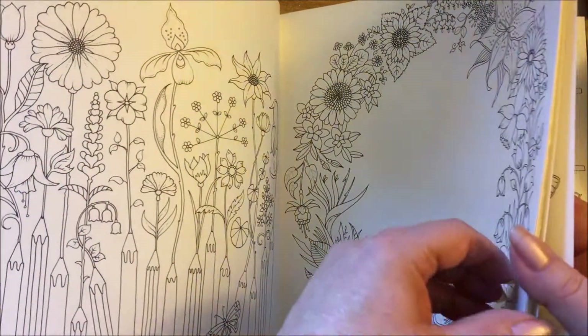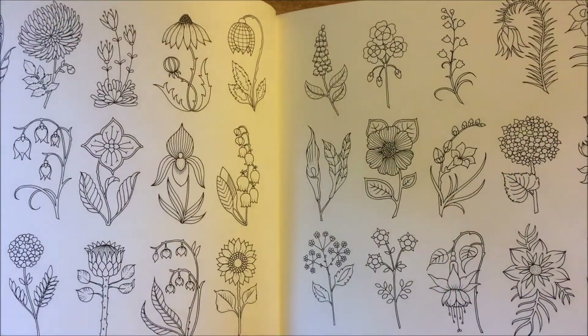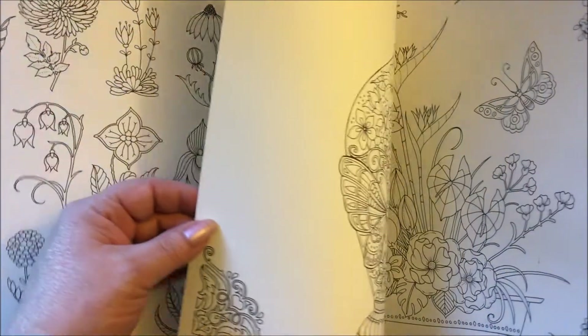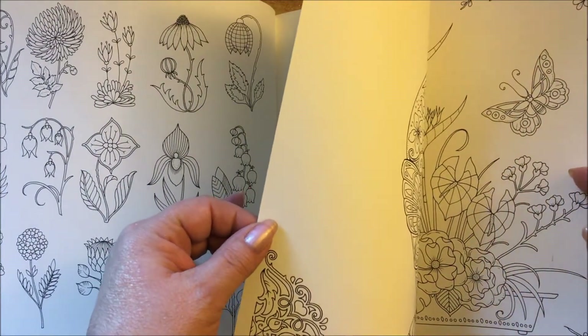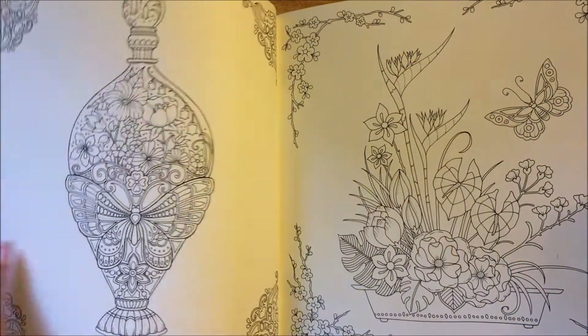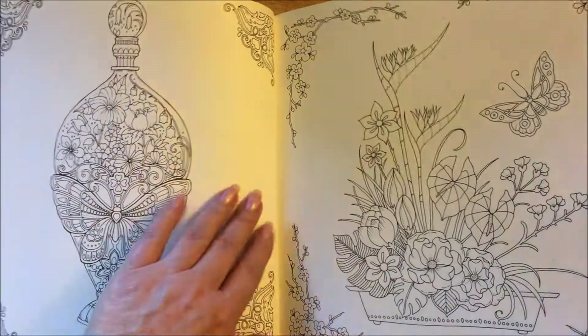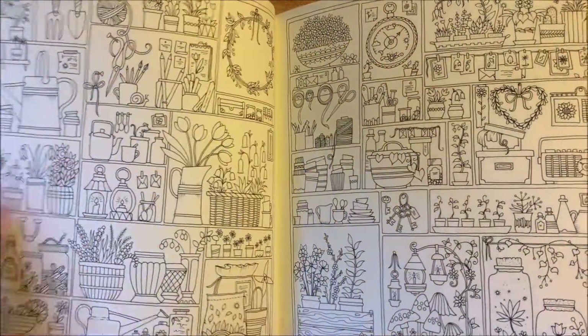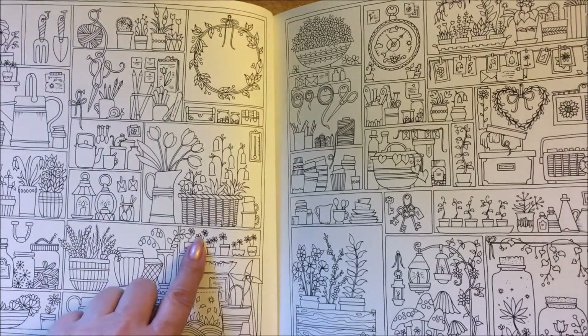And then they have some tiny pictures, and she's got the wreath flowers. I believe she did this as a color-along on her page - you can check out Joanna Basford on Instagram and probably check out the flower book and see all these pictures colored. I love this one. And then they have some tiny pictures.